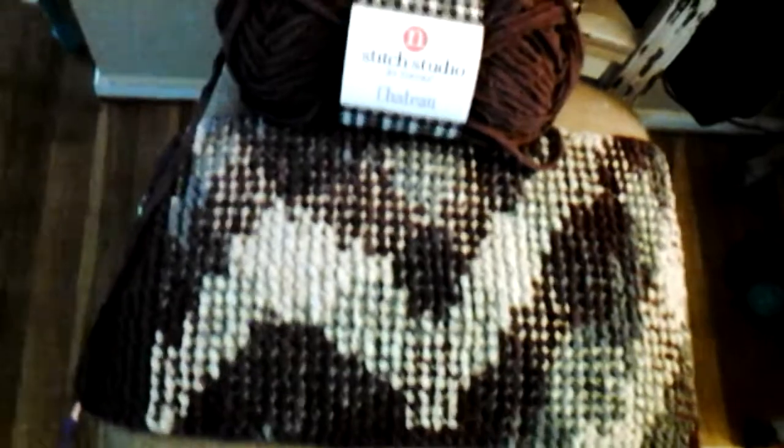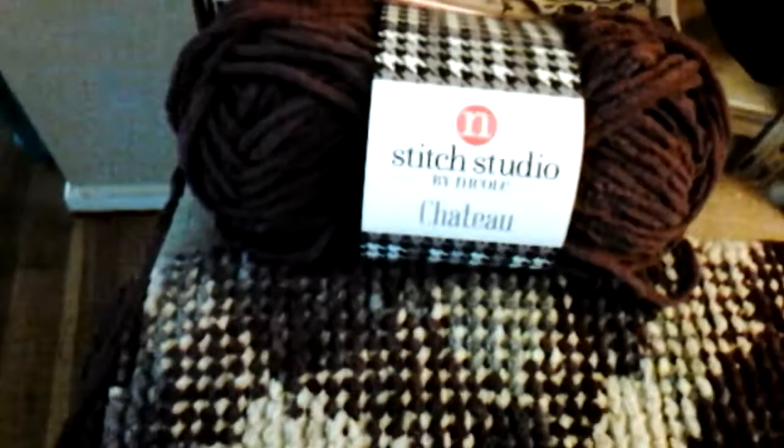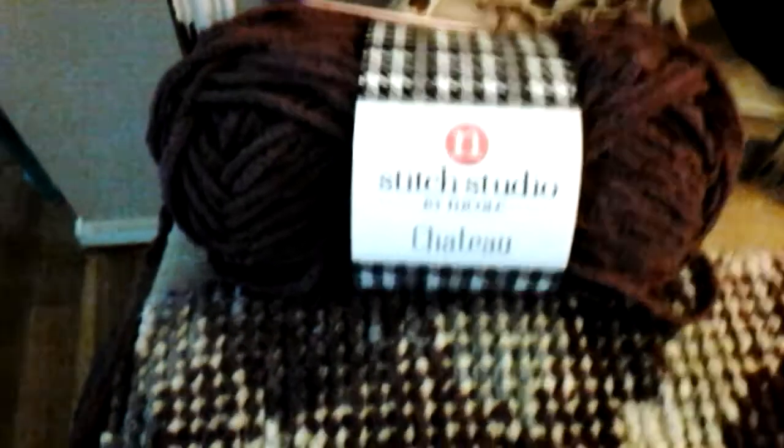Hi, this is Carol. I just wanted to show you my finished product and explain a little bit. I used No. 9 Knitting Needles. I used Stitch Studio by Nicole Chateau — it's a No. 6 Super Bulky yarn.